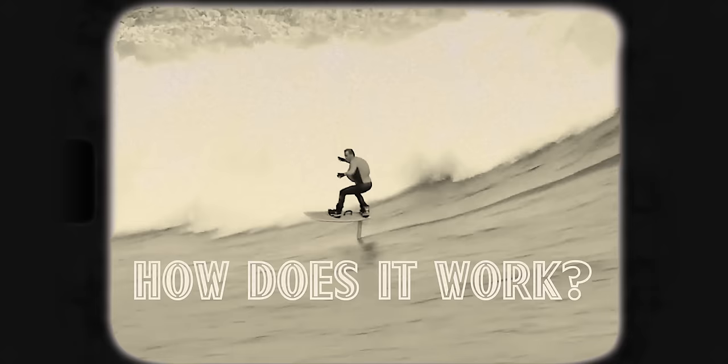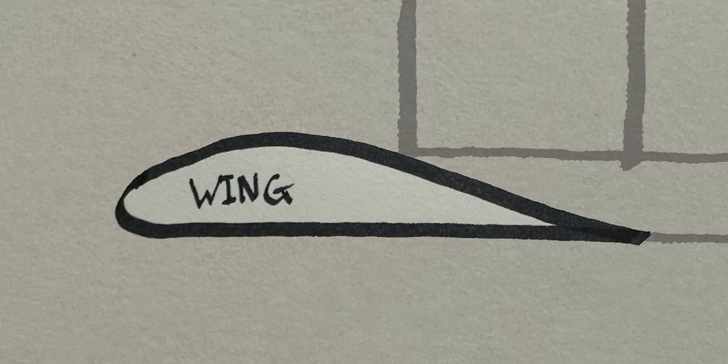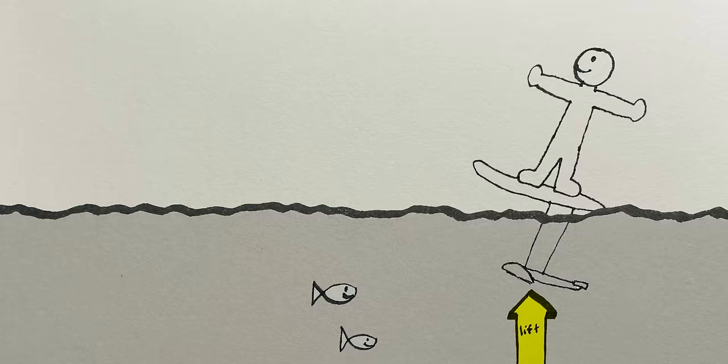But how does it work? How does this thing lift out of the water? Just like an aeroplane, you'll gain speed. There's high pressure and low pressure which go over the wing, which creates lift. And then you need to basically counteract that rise with just a little bit of front foot pressure.